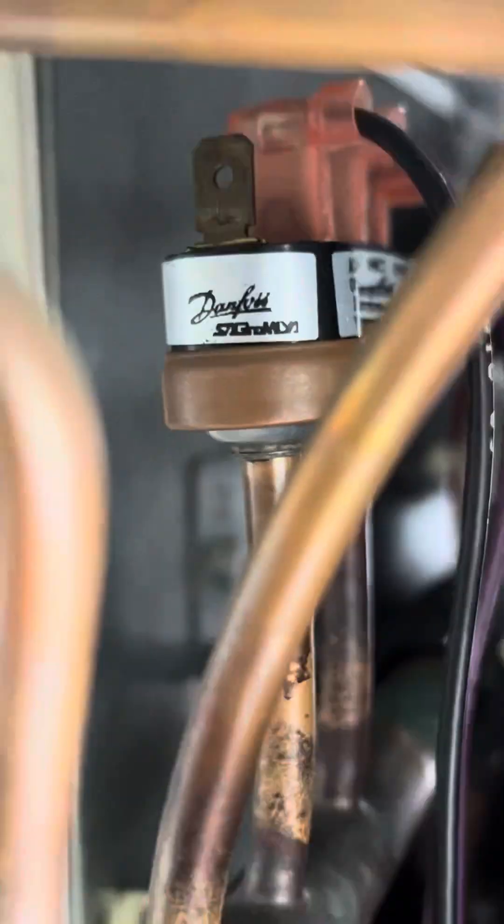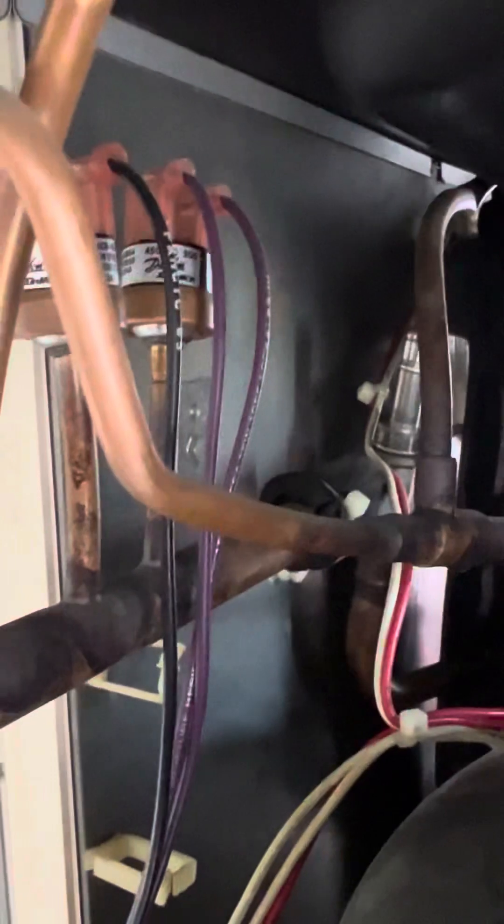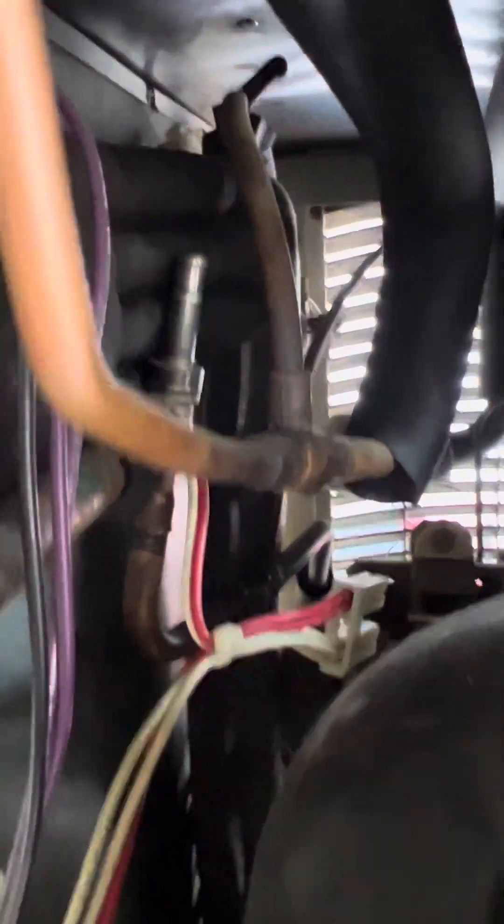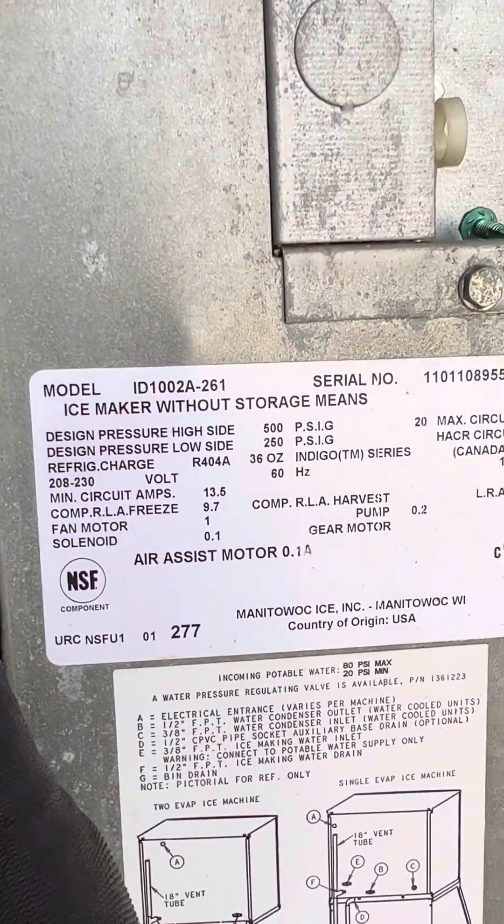I still use it to do some demonstrations and whatnot. I pretty much stripped this bad boy down. These are some Danfoss fan cycle switches. I took the solenoids from there — right there — took the solenoid coils off. All kinds of stuff — the motor is there, the fan blade is there. You can see they never did take good care of it.